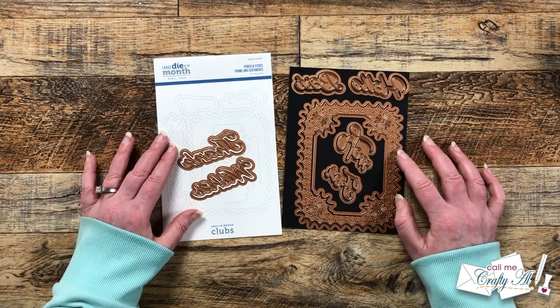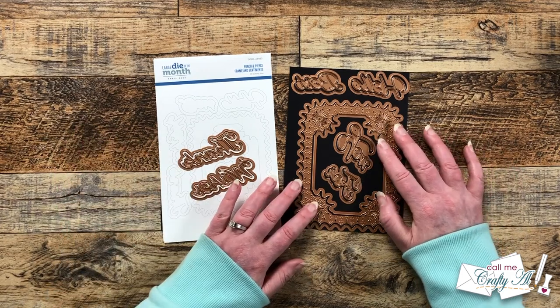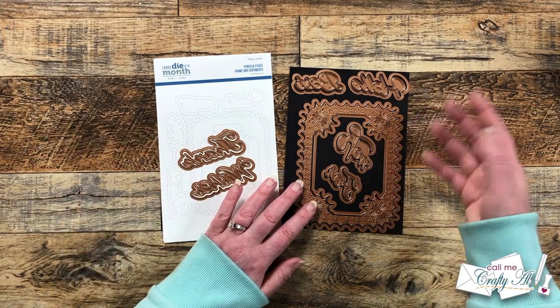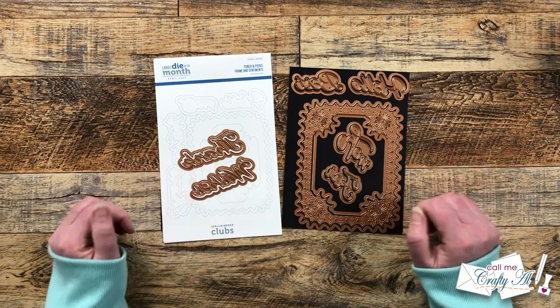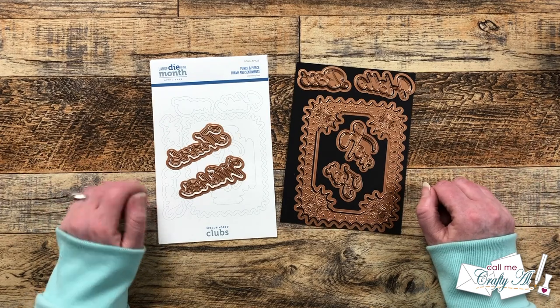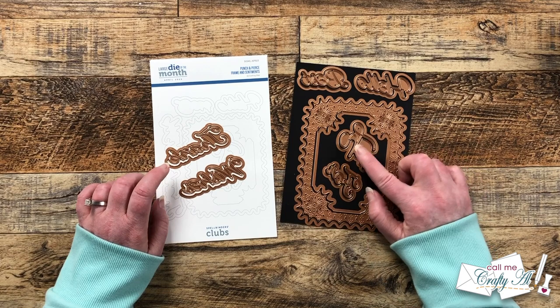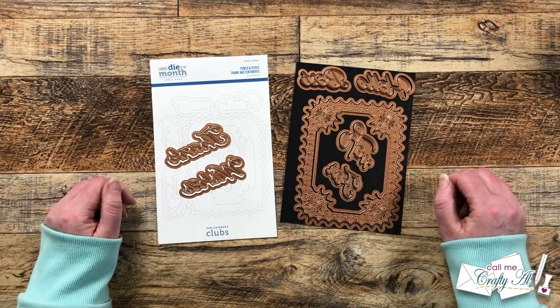This month's Large Die of the Month set includes 15 dies. You have three that make a punched and pierced frame, and then you have six words and their shadow. The six words with shadows that come in the kit are: thanks, wishes, for, you, hello, and best — so you can make a combination of sentiments.